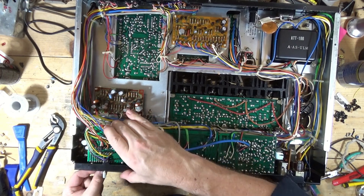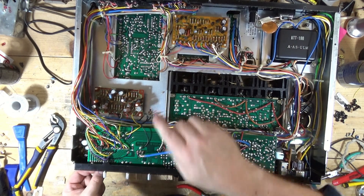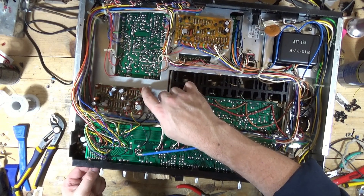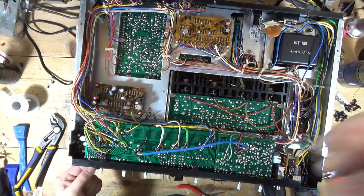That's going to do it for this segment. As always, if you like what you see, hit like, hit subscribe, and I'll catch you in the next one. Probably going to move on to — I think that's the equalizer, and that's probably protection or some part of the power supply. We'll see you in the next one.